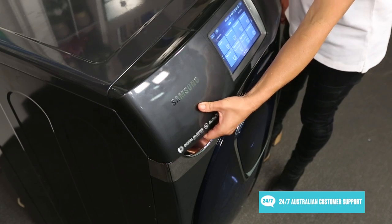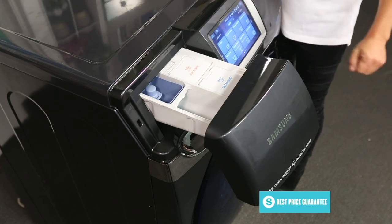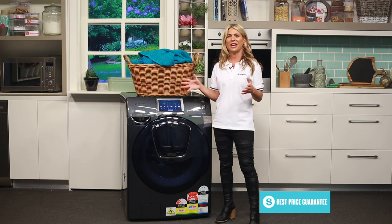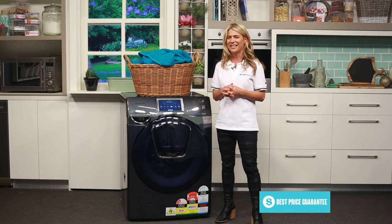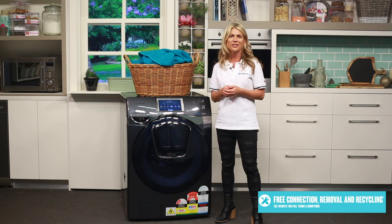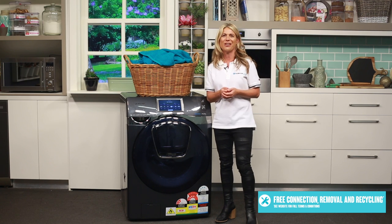Just over here you'll see the detergent dispenser drawer, and you'll notice that inside it's very clearly labeled for your softener and your detergent. As mentioned earlier, this is a huge machine with a washing capacity of 16 kilos. The drying capacity is about half of that at 8 kilos, as the drying cycle needs to leave some extra space free around your clothes to circulate air as they dry.